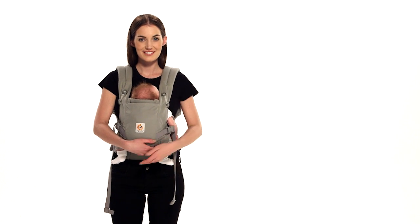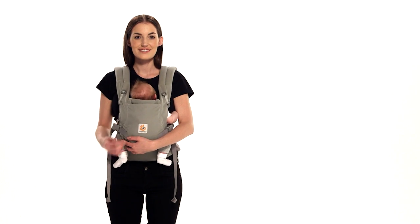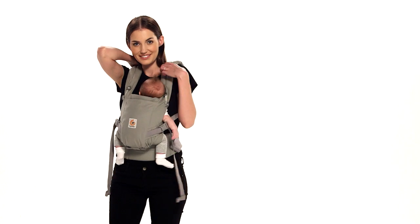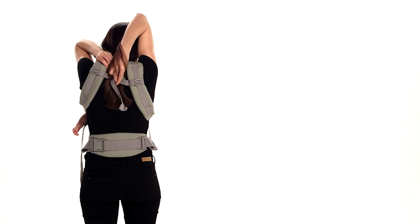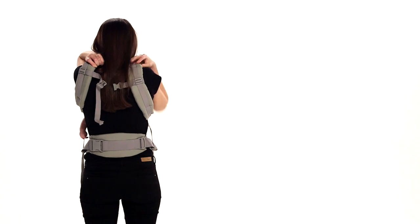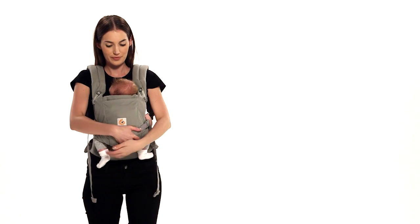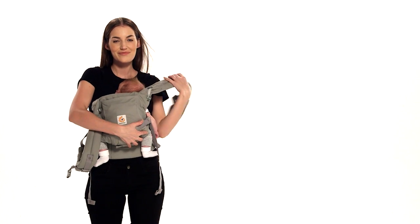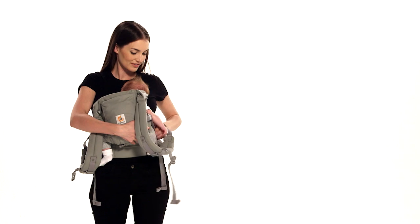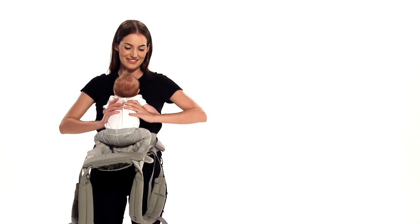To remove baby, loosen the shoulder straps while supporting baby. Unbuckle the chest strap and slip the shoulder straps off one at a time. Place your baby somewhere safe and you are done.